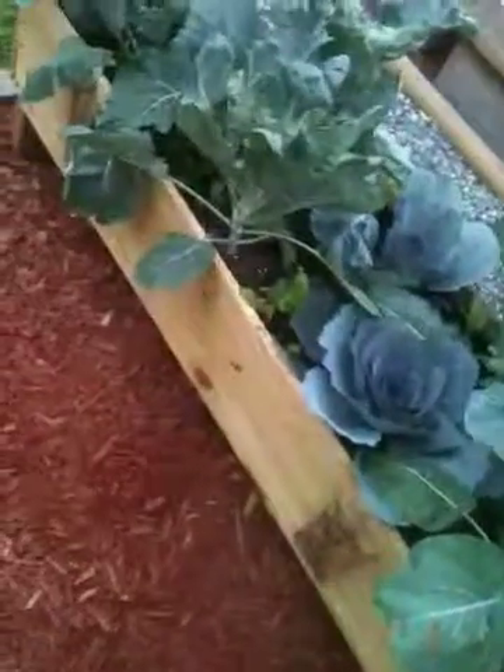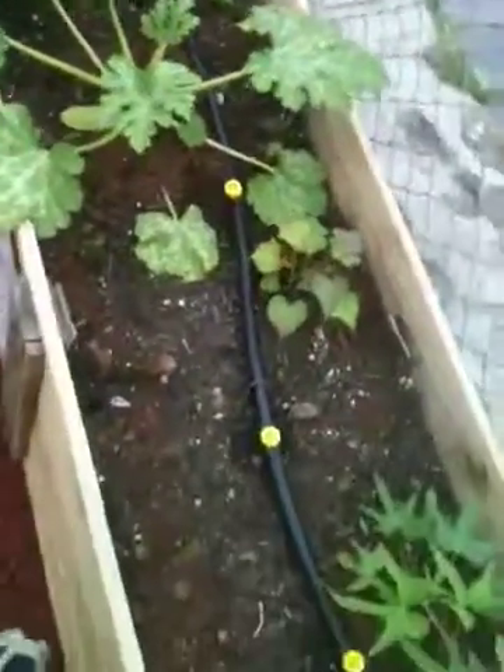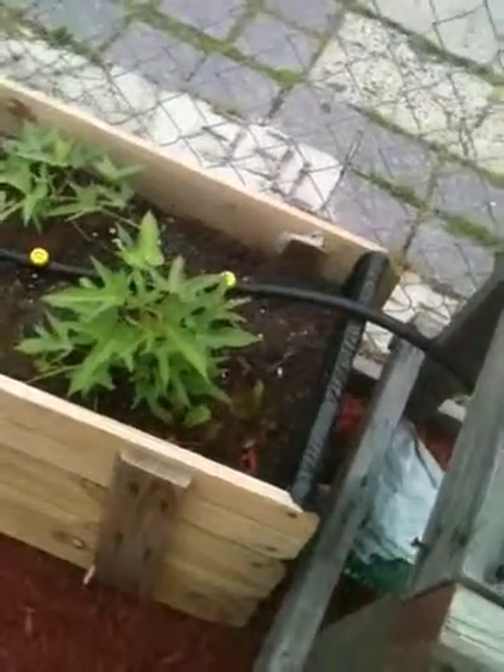The line goes all throughout the garden and does an adequate job of watering. I don't have to worry about it — I can come here, turn the timer on, and go. It's a really effective way of watering the garden. Get a drip irrigation system; it's easy and it's inexpensive.